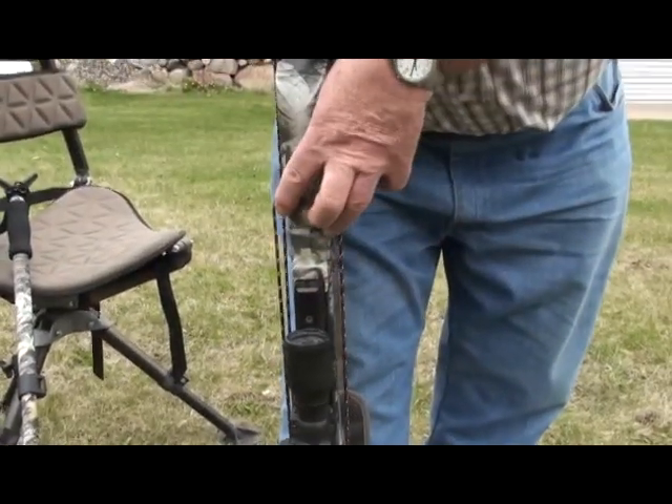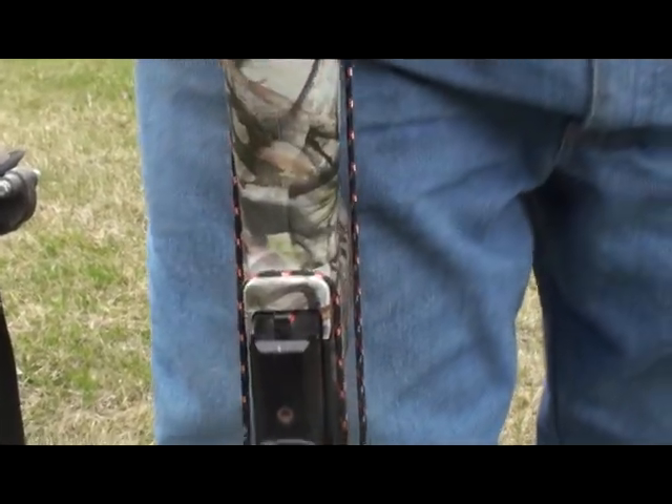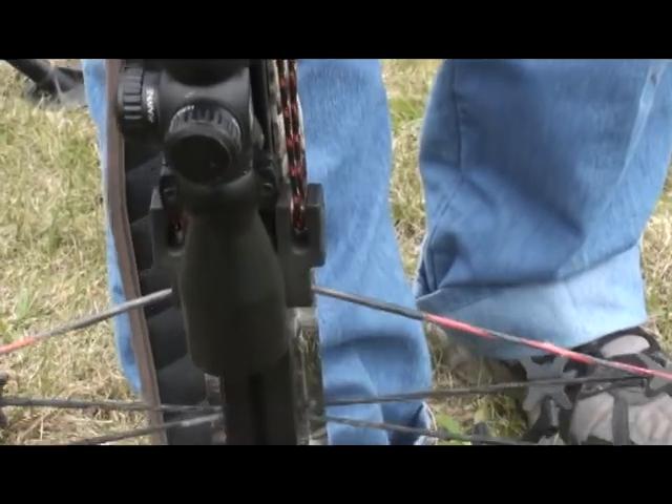That looks real good. Now he's going to come down, he's going to get it into position with his crank. That looks good, that's centered good, it's on the rail real good.